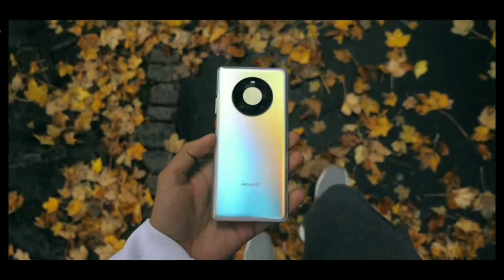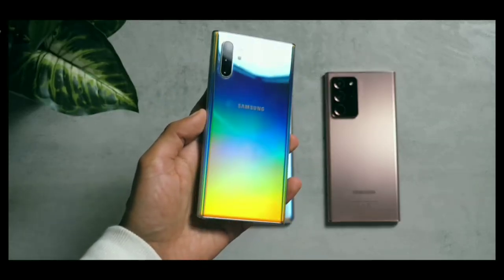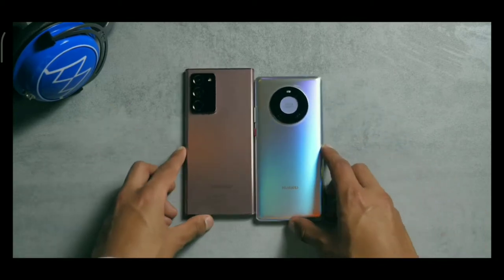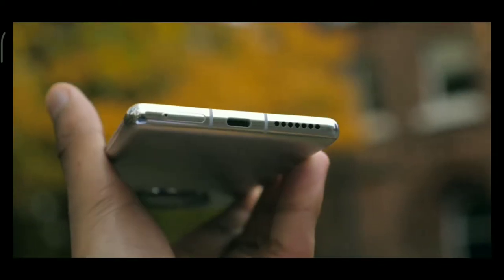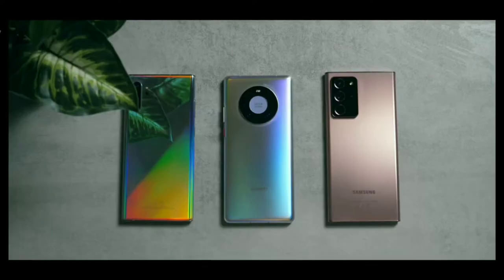When I picked the phone up for the first time, I had two immediate observations. One: good lord, it's big. It's thankfully a little shorter and narrower than the Note20 Ultra, but this is a chunky boy. We haven't been given exact specifications yet, but it's definitely heavier.